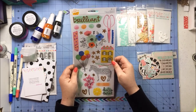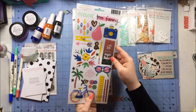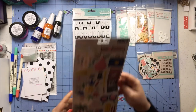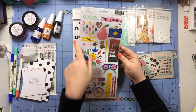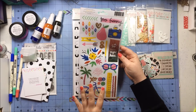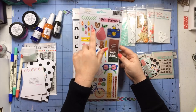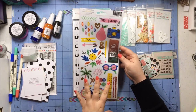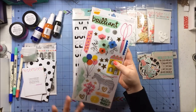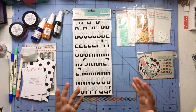Then I got these clear stickers also from Amy Tangerine — I think this might even be the Better Together line. I really wish they would write that on the embellishments because it would make my life a lot easier. This is 2015 so it might be Better Together. The majority of Amy Tangerine stuff goes together so I'll just add this to my bag of Amy Tangerine stuff.